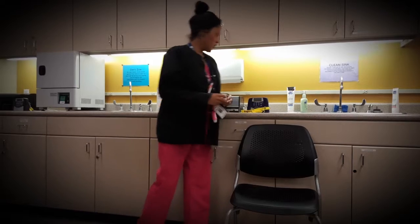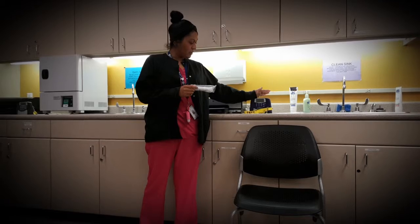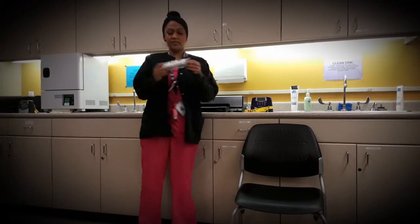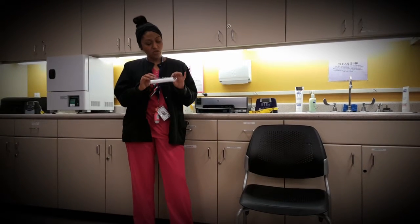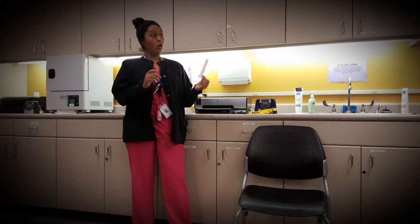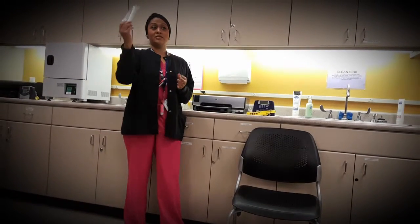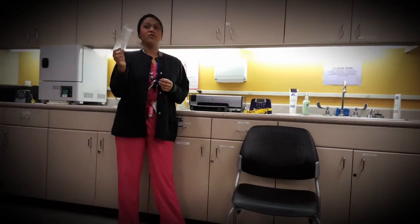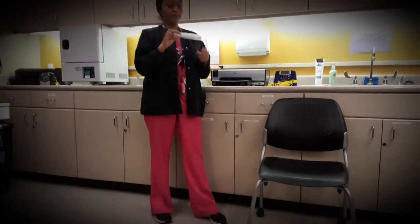Because we can't have multiple patients' mouths on the machine, we have these little spirettes. When you receive one, make sure you put your name on the plastic wrapper with a Sharpie — this will be your own spirette. If a patient loses it, we'll give them a new one, but this is what the patient will be using.